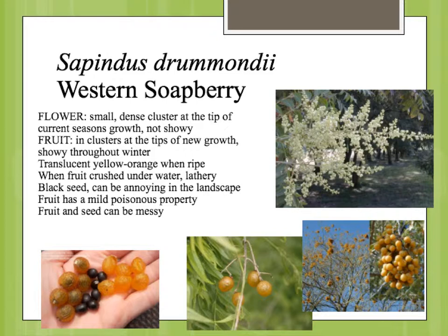When you crush the fruit underwater, it makes a lather, and pioneers used this plant as a soap substitute — it's slightly poisonous. The seeds can be germinated under an acid treatment, so the seeds are viable but they have to be treated to get them to germinate. The fruit holds on during the winter, so you'll see this look after all the leaves have fallen — clusters of orange seeds and seed coverings at the ends of all the branches.